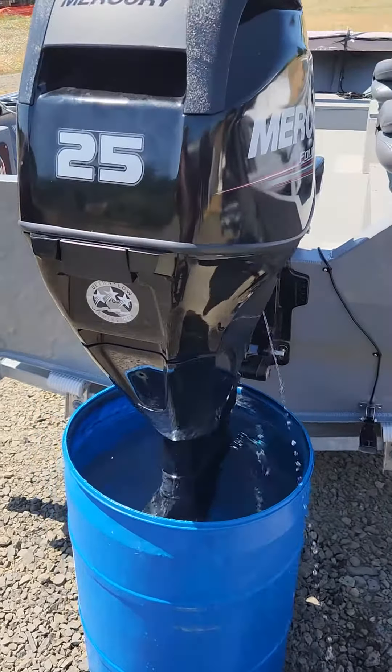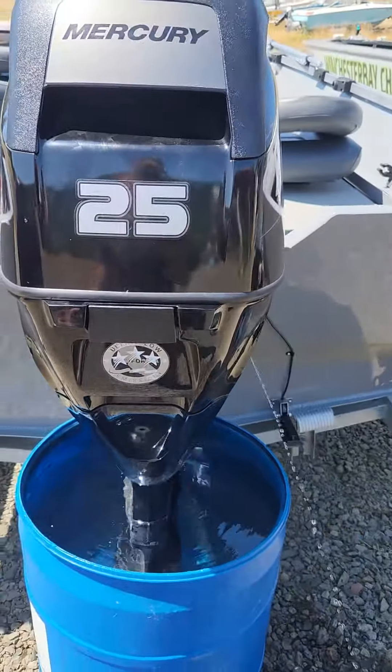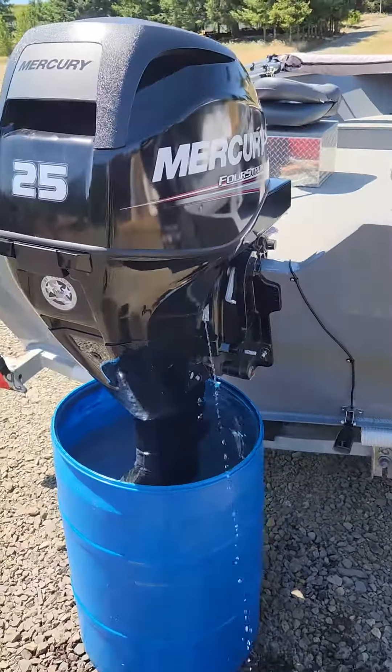So I disconnected the water line going to the fuel rail, used my air compressor, and blew it out. And now it's all cleared. Pumping water good now.